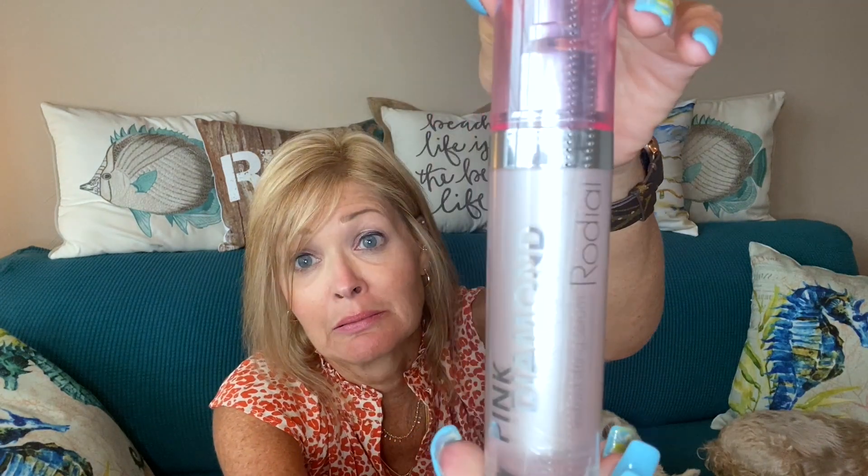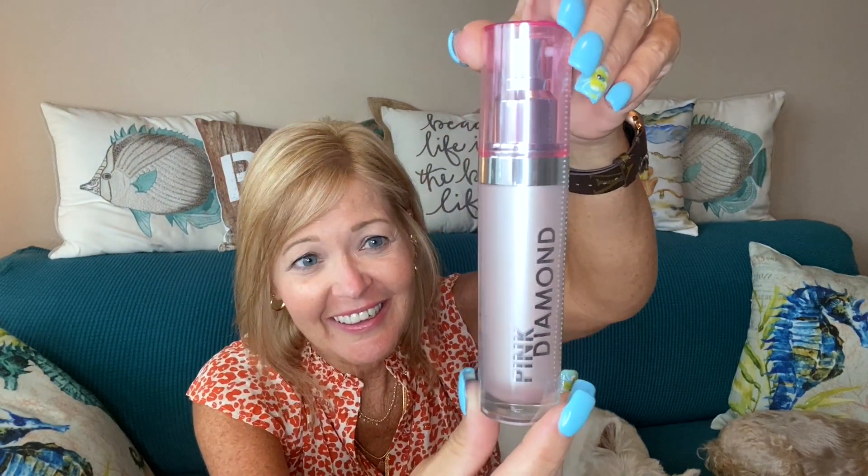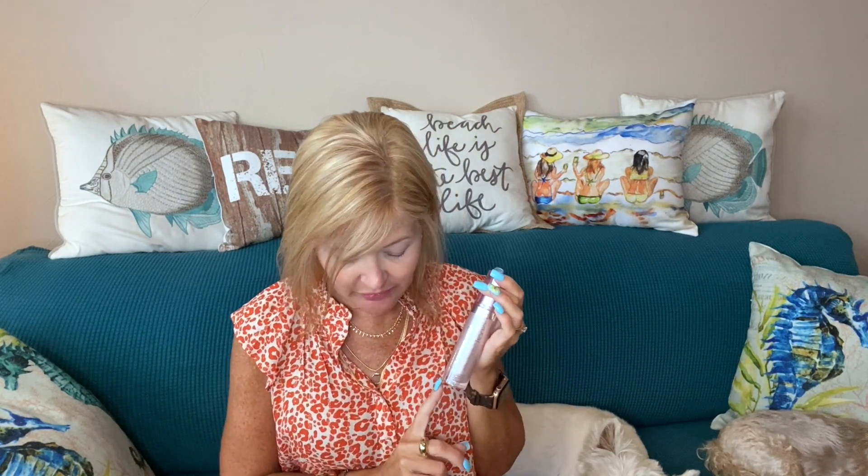Next up we have the Pink Diamond Instant Lifting Serum — I'm pretty sure this was a customization as well. This is valued at $135 and is one full ounce. It says this powerful cocktail of vitamin C and Chroma Bright technology helps even the skin tone and brighten the complexion. For $135, this would be the only way I'd get to try it — can't wait!